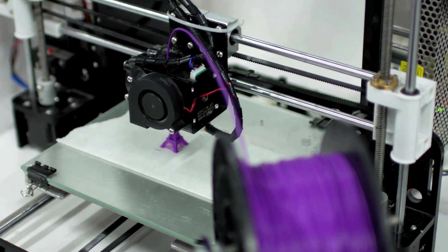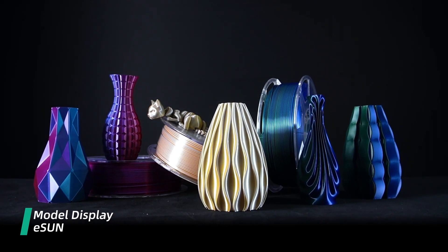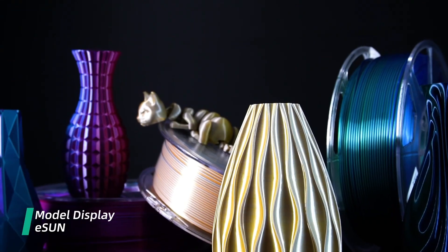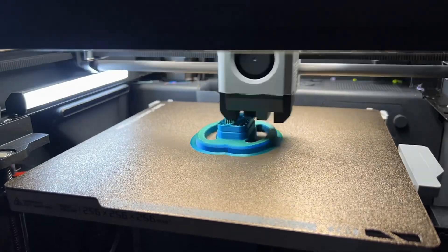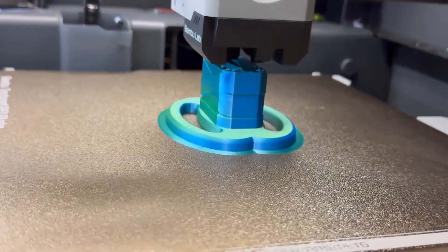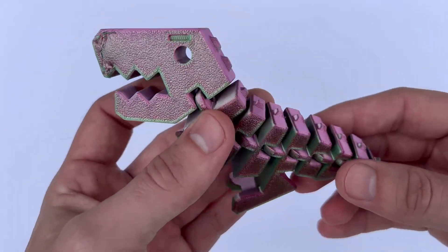Bed adhesion with eSun PLA is very reliable. I've had very few issues with warping or prints coming loose, even on larger prints. The initial layers adhere well to the print bed, which is crucial for ensuring successful prints. I typically use a glass bed with a thin layer of adhesive spray, and the combination works perfect with this filament.